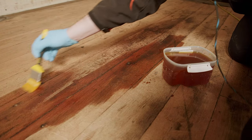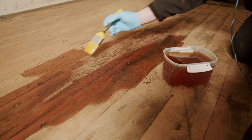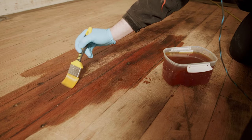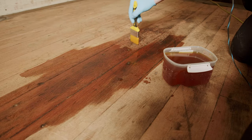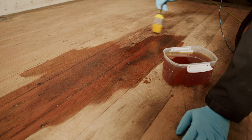Shellac is a great compatibility layer. It will adhere to almost anything. It's the resin excretion from the lac bug. It's waterproof and used in many industries. For our purposes, though, it's an ideal stain blocker, odour block and primer. Shellac also cures purely from evaporation of the alcohol it's dissolved in, which means I can apply it in temperatures which have been hovering around freezing.